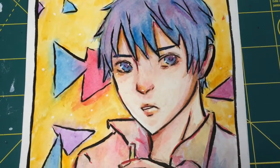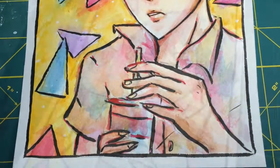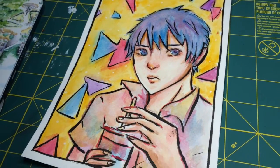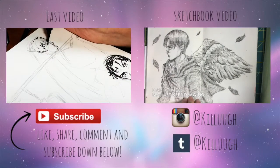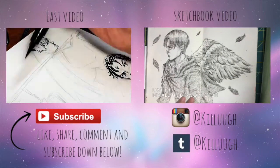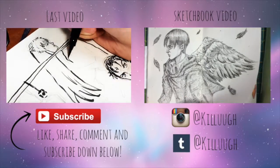Anyways, that's pretty much the finished product. I really like it, but it's a very small piece. That's it — thank you for watching and subscribe down below. Follow me on the other social media as well. Bye!